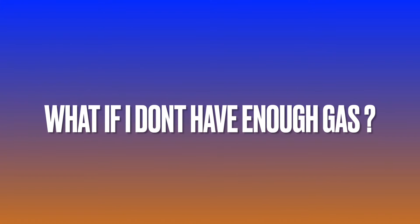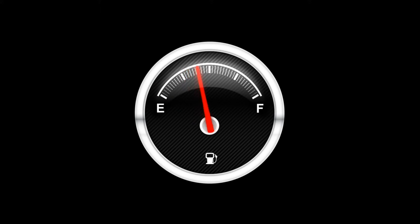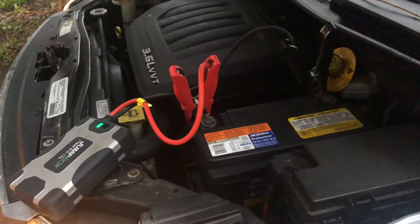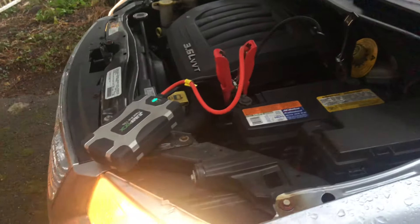But what if you do not have enough gas? Feel free to go to the gas station, fill it up, leave your car on, and make sure that you get enough gas to continue to charge your battery by means of the alternator.